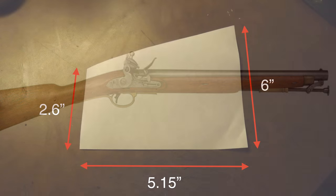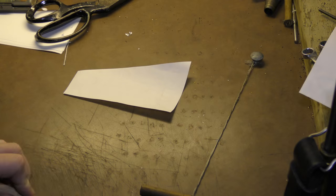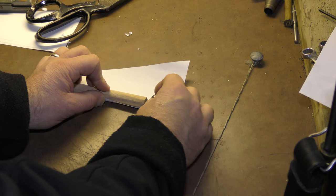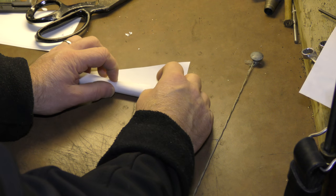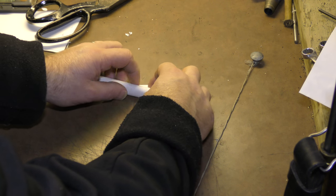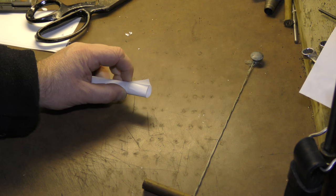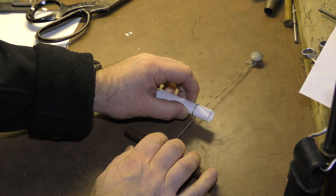The paper that the cartridge was made from was a trapezoid in shape, with the long side being 6 inches, the short side being 2.6 inches, and the width being 5.15 inches. I modified the paper somewhat by trimming one inch off its height, which allowed for two wraps exactly of the ball at the end of the cartridge. The first step was to place the mandrel and the ball on the trapezoid, leaving one inch at the ball end for choking. The paper was then rolled tightly around both, and once satisfied I choked the end of the cartridge off.